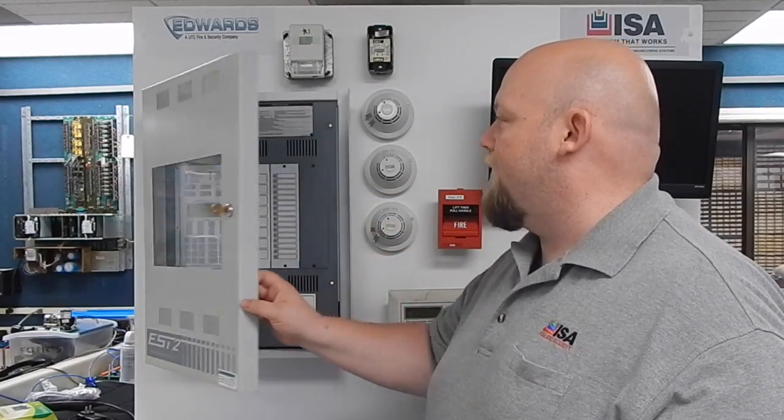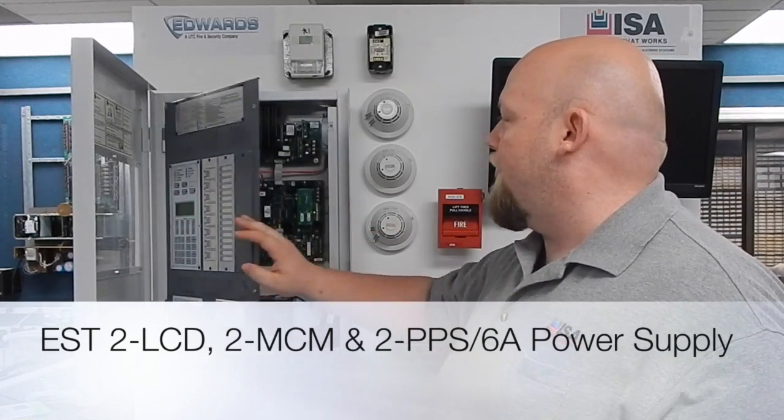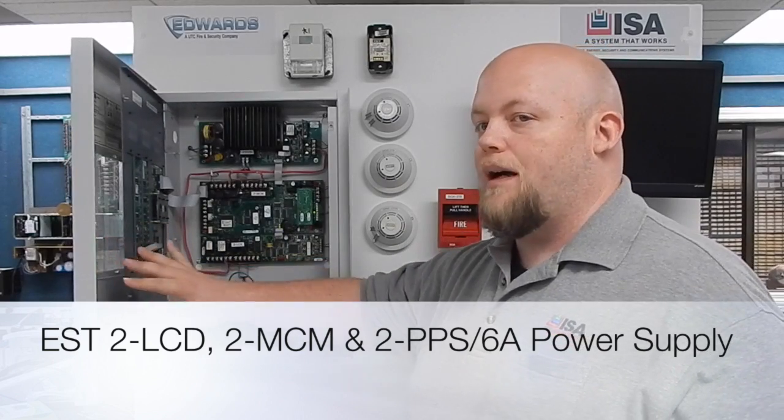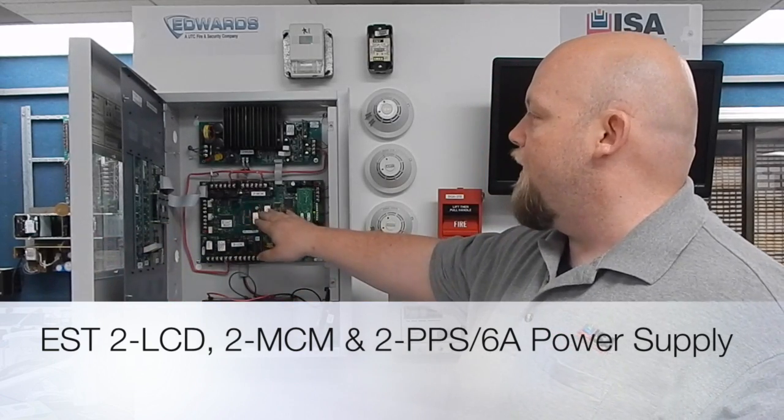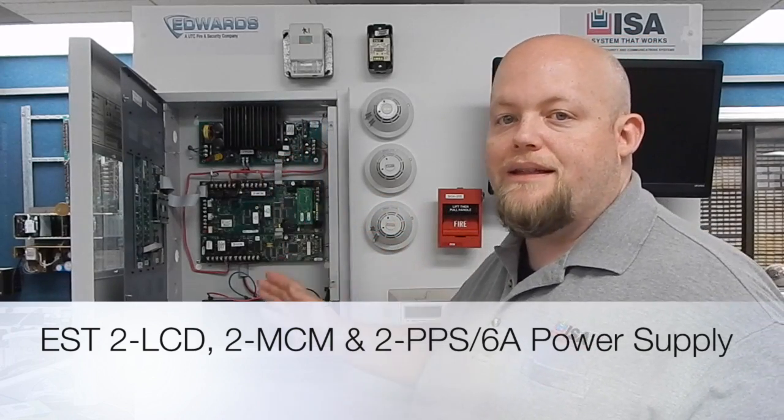Inside the cabinet we have things like the two LCD. Inside here you'll actually see the main control module which is the two MCM. The two PPS/6A is your normal power supply for this system.